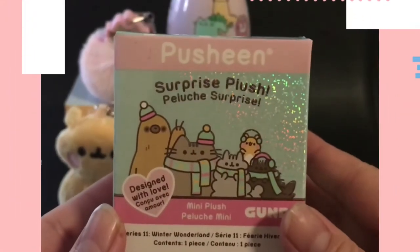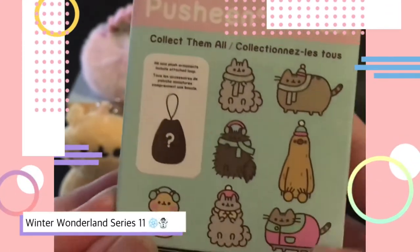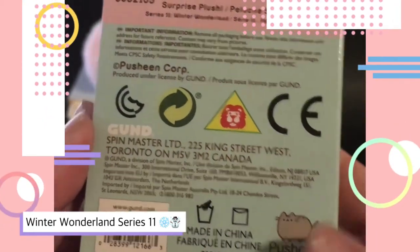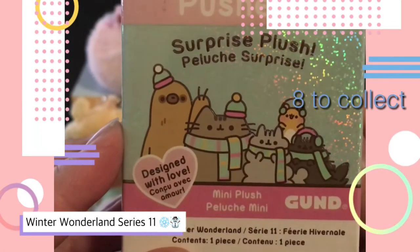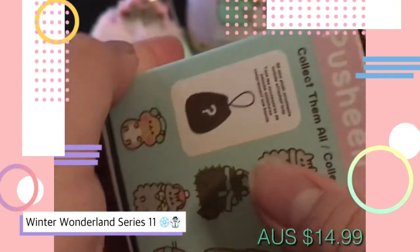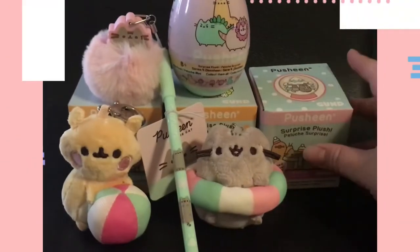The next Push-in Surprise Mini Plush I'll be unboxing is the Winter Wonderland Series 11. This is what the box looks like and there are 8 to collect. This is retailed for $14.99 Australian dollars. Let's open it up and have a look — which one do you think I got? There's a pink question mark on it, and we'll just put that aside.